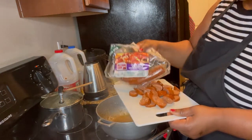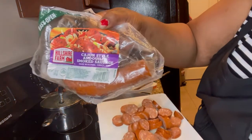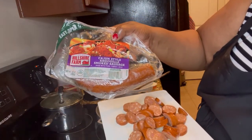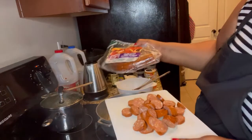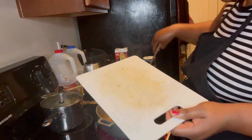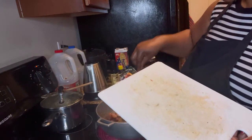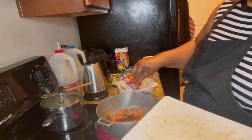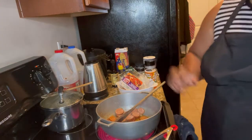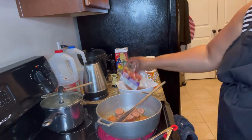This is the kind of sausage that I'm using — it's a Cajun kind, Cajun style. This one is really good. So we are going to sauté it, and then I'm going to come back for the next step.